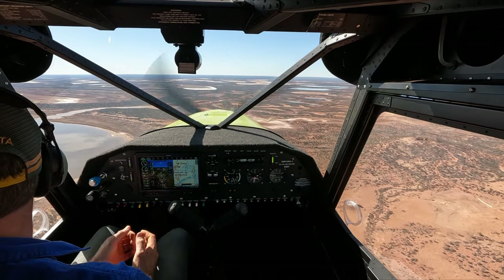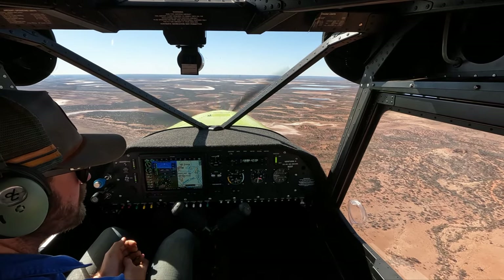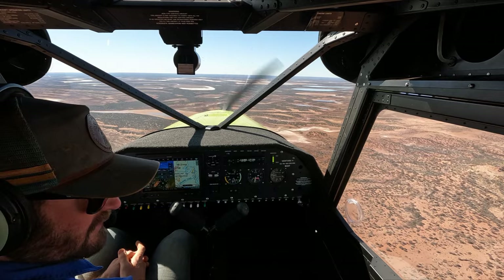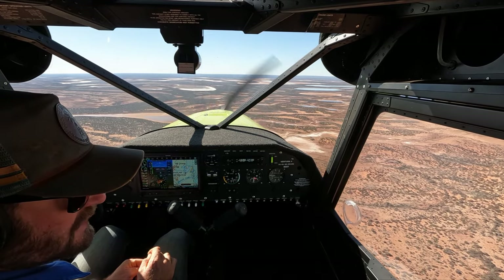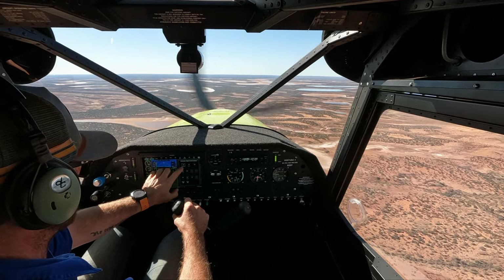I'm not going to be using this aircraft low-level — or what I consider low-level — until I've got a few more hours up my sleeve on it and my familiarisation is effectively complete. And before I do that, I'll do some low-level on type with Dad.